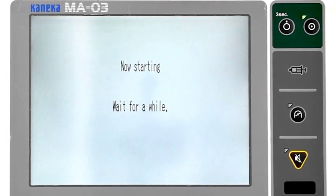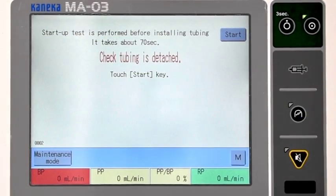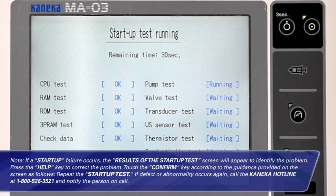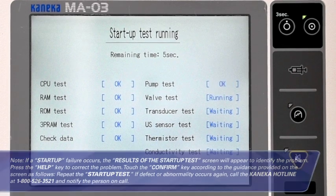System startup. Press the power button and hold for 2 seconds. Touch the start preparation key on the initial screen, then touch the start key on the confirmation screen. There should be no tubing attached to the machine at this time. Confirm the alarm function by hearing the buzzer sound — this takes approximately 70 seconds. If a start-up failure occurs, the results of the start-up test screen will appear to identify the problem. Press the help key to correct the problem and touch confirm to repeat the start-up test. If the defect or abnormality occurs again, call the Kanika hotline at 1-800-526-3521 and notify the person on call.